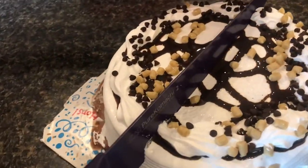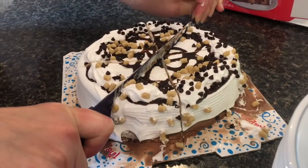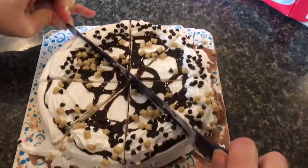To make this thing easier to cut, you're supposed to wait like 15 minutes. When it's totally frozen, it's not impossible to cut. And by the time you get it served, it'll be just right.